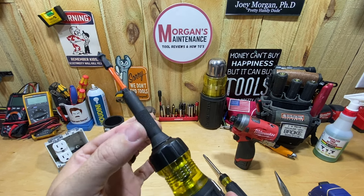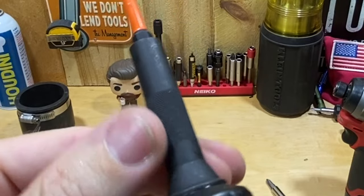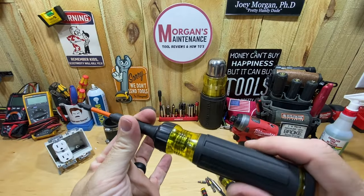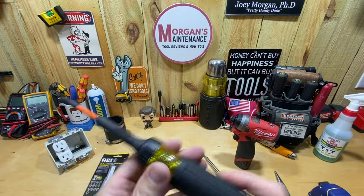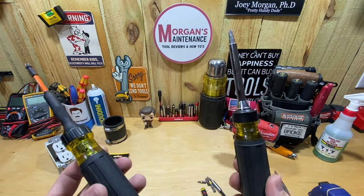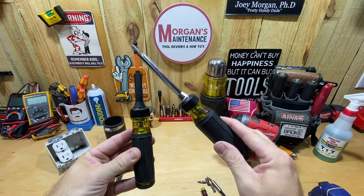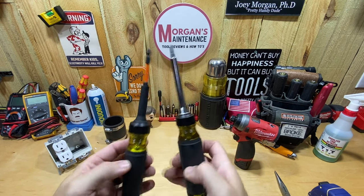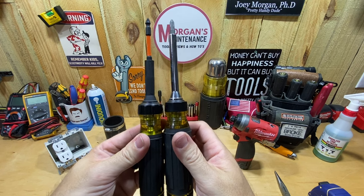The Impact 13-in-1 also has some knurling on the handle — not significant, but it's nice to have a little grip, especially on a ratcheting screwdriver where that can be even more useful than on a regular one. The 15-in-1 is just slick all the way up and down with no knurling at all. Length-wise, both are right at nine and a quarter inches with the bits installed.